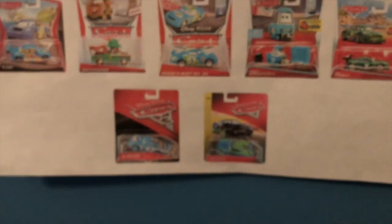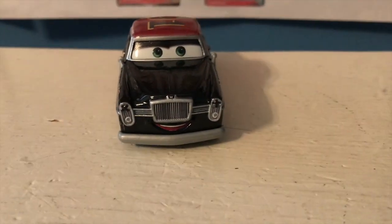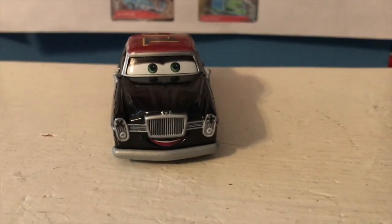So let's get this guy out of the package. Doc's Racing Days series — I made a point about it on my blog, but it's probably one of my favorite series of 2019. I love every single car in it; they're all just so cool. Each one is unique, they're all their own models, and here we have Randy Lawson.